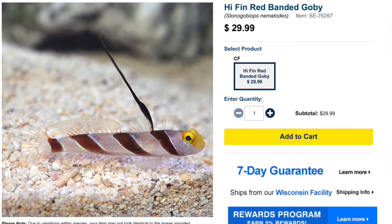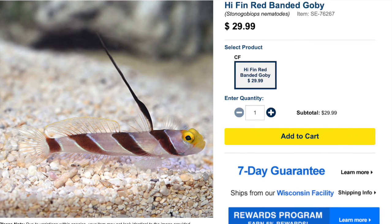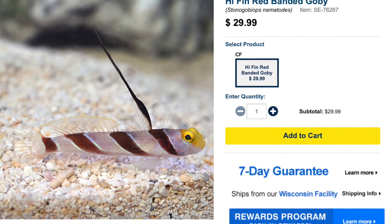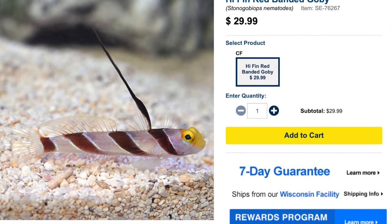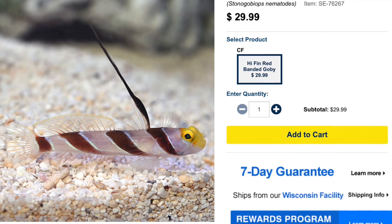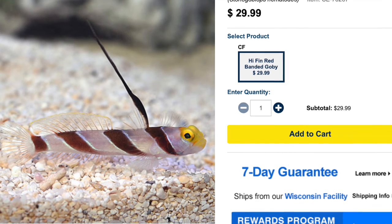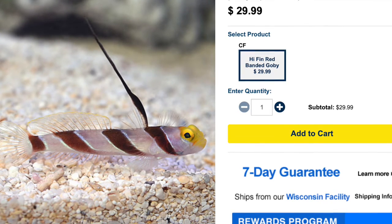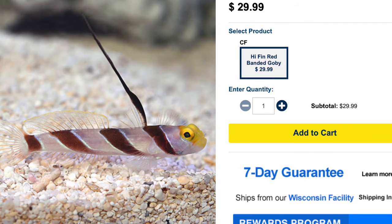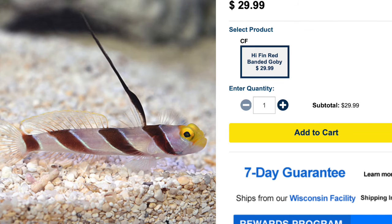Coming in at number 6 is the hyphen banded goby. I've had some experience with this fish and kept it with a pistol shrimp, but unfortunately this fish jumped out of my nano tank. It's very important — anytime you're working with gobies in small tanks — to make sure you have a lid on your tank, whether it's plexiglass, something that came with the tank, or a custom clear netting. There is real risk of fish like this one or a yasha goby jumping out. The hyphen goby is an absolutely beautiful fish with a striking yellow head, maroon-to-brownish bands down the side, and an incredibly long dorsal fin. They are moderate care level, peaceful temperament, carnivore-based diet, reef safe, grow upwards of two inches, and require a minimum tank size of 10 gallons.